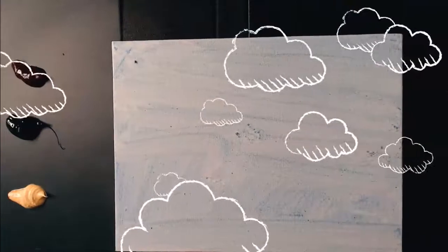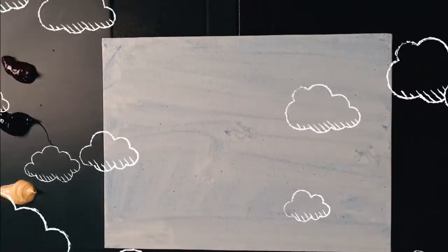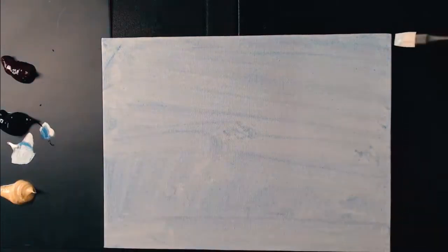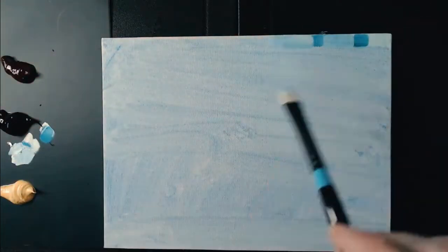Okay, here we go. We're gonna wash it with an acrylic cobalt base real quick — that's how fast I did that, that was really cool. We just did that so we're not painting directly on the white, and I used a little sandpaper to smooth it out real quick.